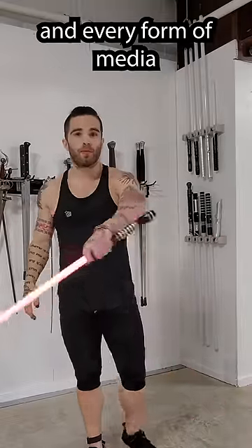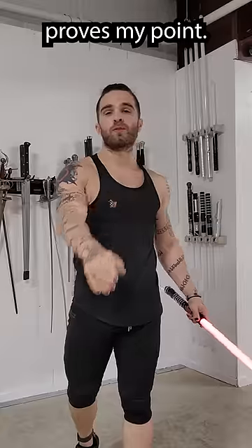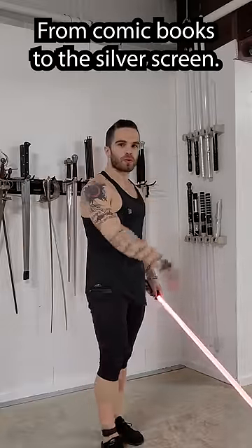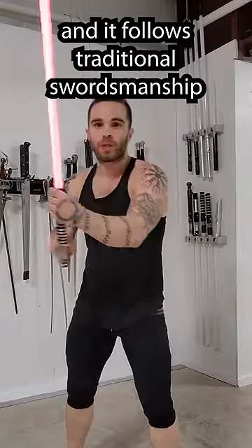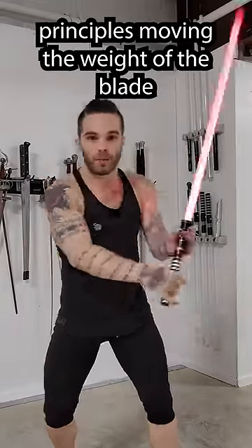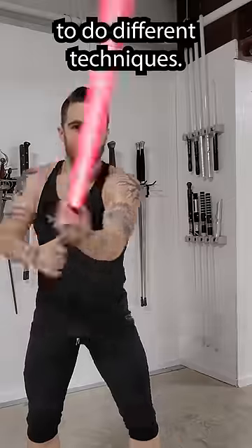The lightsaber is not weightless, and every form of media you've ever seen it in proves my point. From comic books to the silver screen, the lightsaber is depicted essentially like a sword, and it follows traditional swordsmanship principles, moving the weight of the blade throughout space to do different techniques.